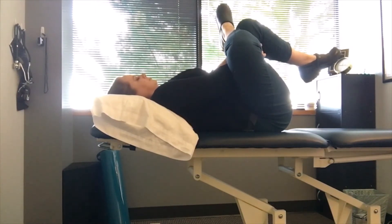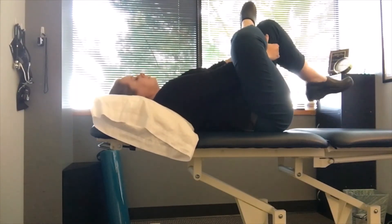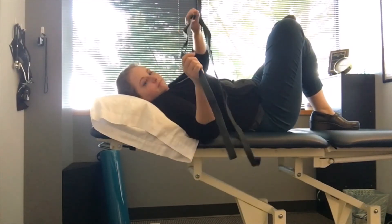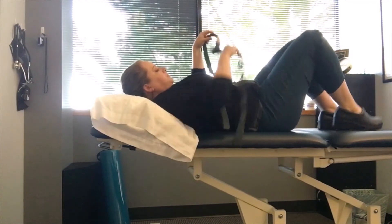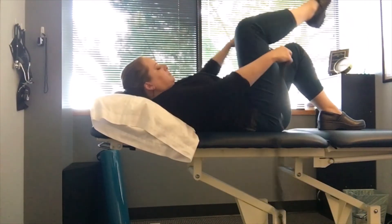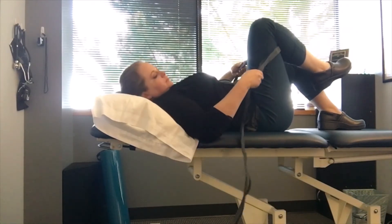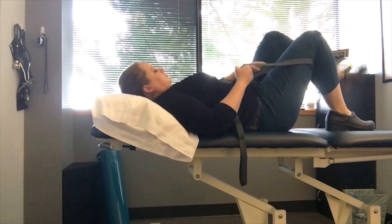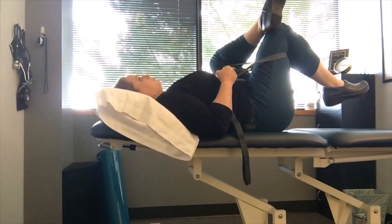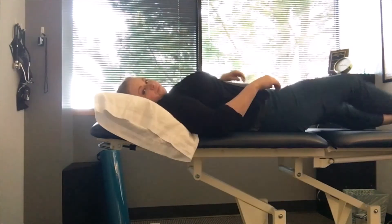If you ever feel like this is a bit of a stretch for your arms or upper back and it feels too intense, a great option is to use a strap of some sort. Here I'm using a stretch strap, putting it behind the thigh, then crossing the ankle over the knee and using the strap to pull your knee up towards you. It can be much more comfortable.